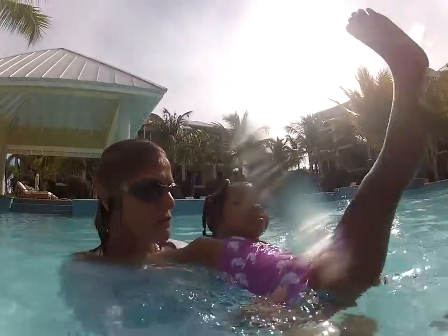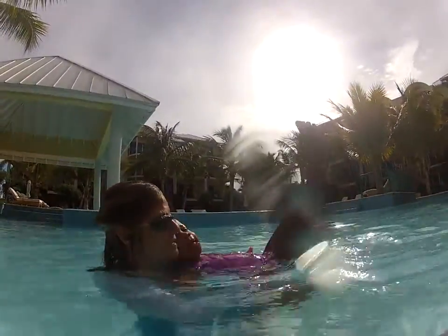Good job, Maya. Good again. On the back. Show the floating for Grandma. Show Grandma the floating with the legs down. Legs down for Grandma. Good. Oh, good girl.